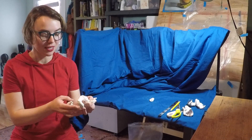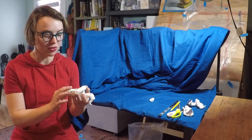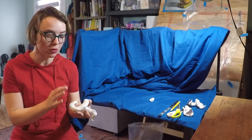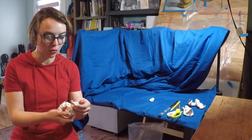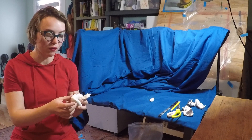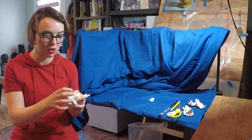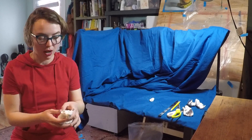Once your sculpture is at a point that you like it, go ahead and check the surface. Make sure none of that aluminum foil is poking through — you want all of this to be covered in a layer of clay. You can also smooth out the surface if you want it to be smoother. The warmth of your skin against the clay is going to help smooth that out.